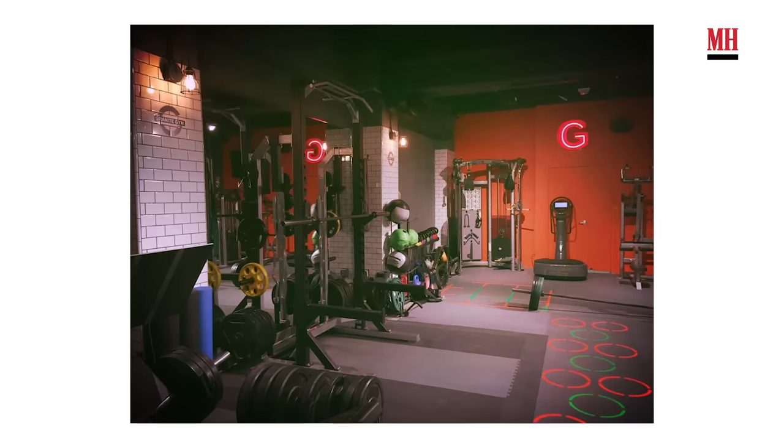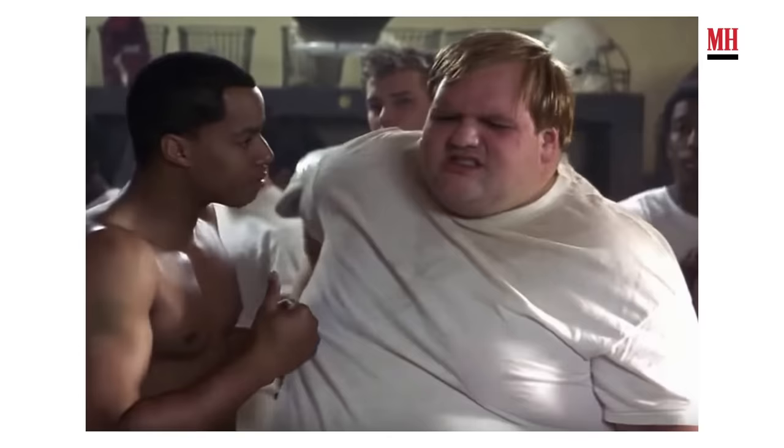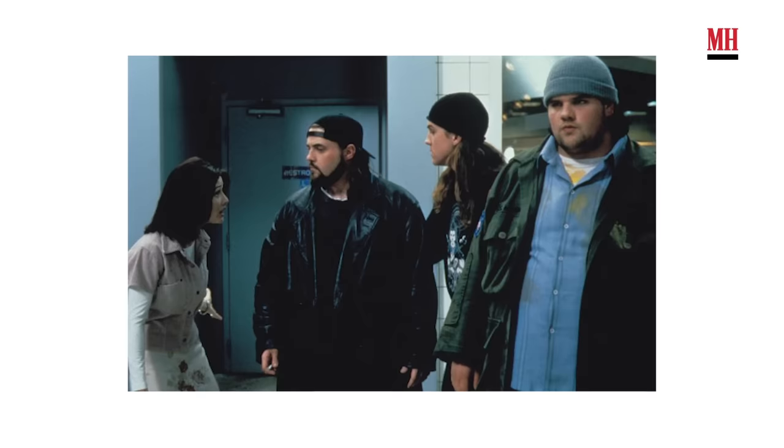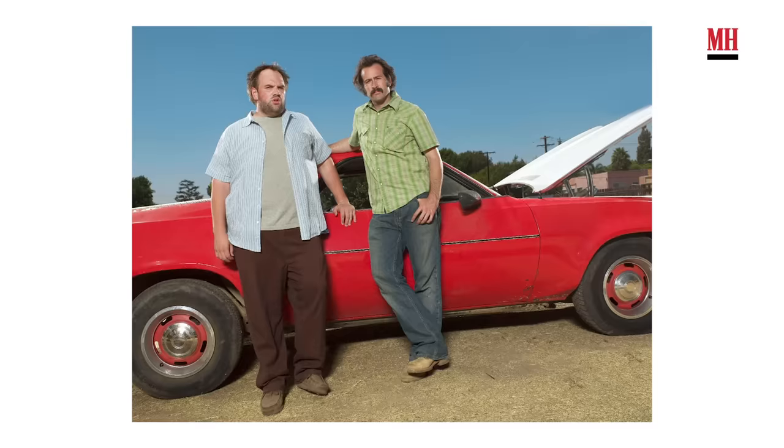Hi, I'm Ethan Suplee. We're at Grant Roberts Granite Gym in Beverly Hills. We're going to be doing a chest workout today. You may know me, or you may not know me anymore, from such movies as Remember the Titans, American History X, Blow, Cold Mountain, Mallrats, My Name Is Earl, or any of the above.